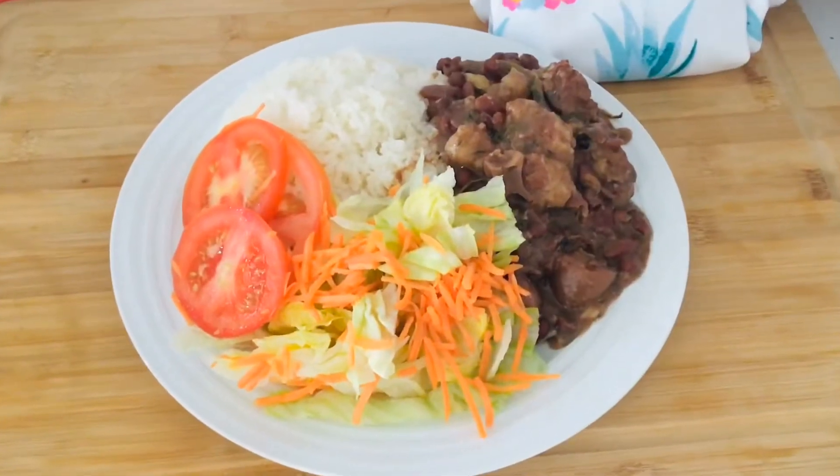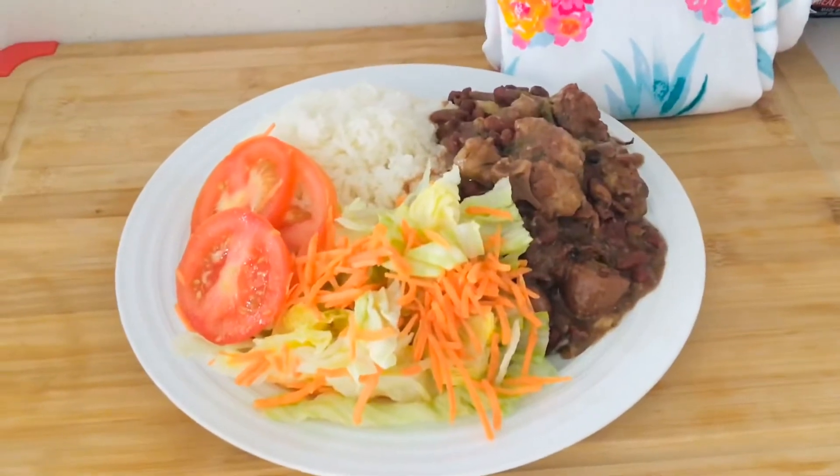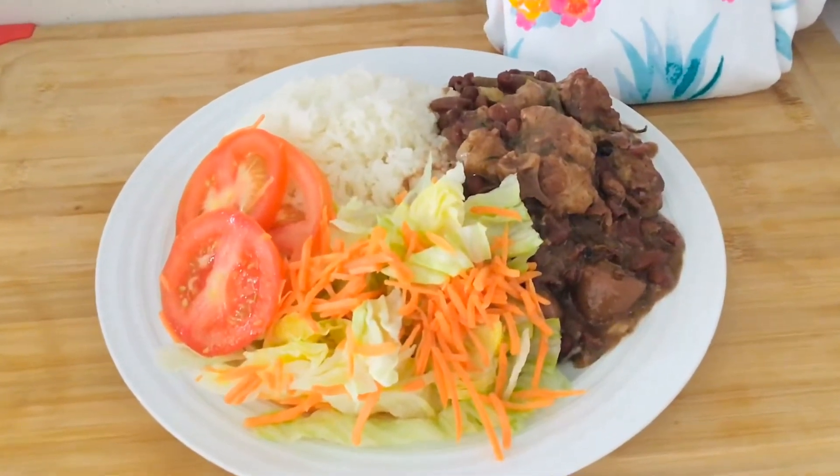Hey guys, don't forget to check out my mom's new video, How to Make Delicious Drew Peas. It's already posted. Trust me, you'll love it.